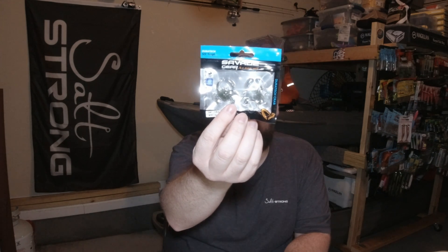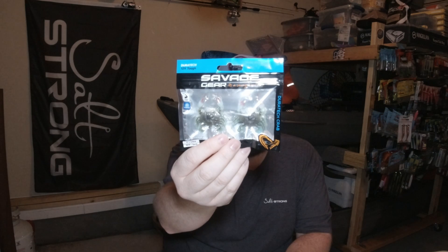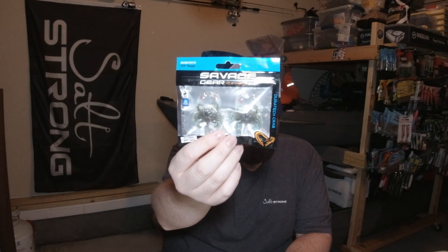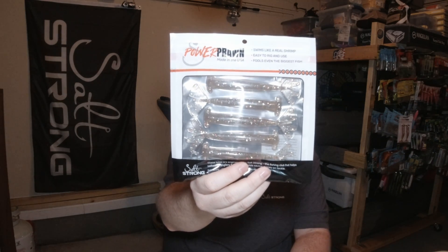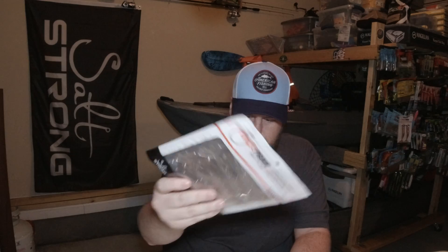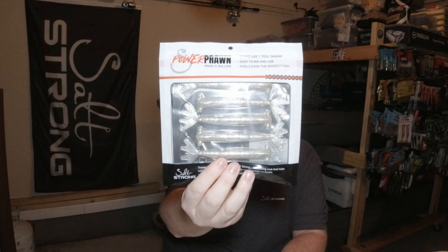This is the green crab and this is the three-quarter inch. I grabbed another pack of the Savage Gear Duratec Crabs — these are the one inch in blue crab. And then they just released a new version of the Powerprawn. This is the Powerprawn USA, so they're made in the United States. I got just a standard Powerprawn color, and then also a pack in this Slam Shady color.